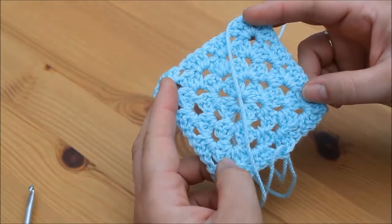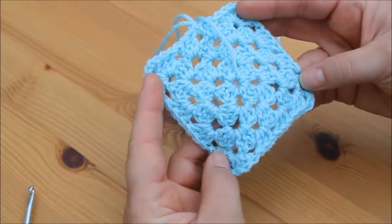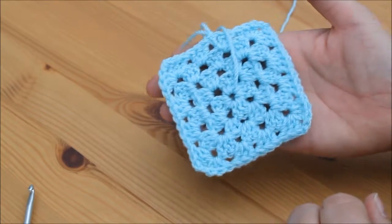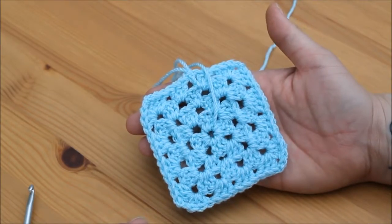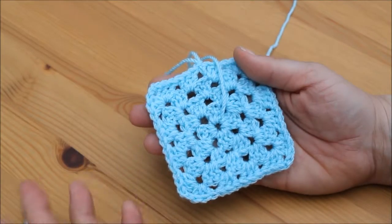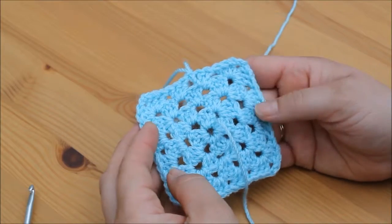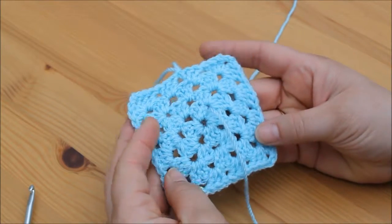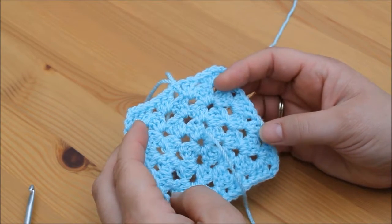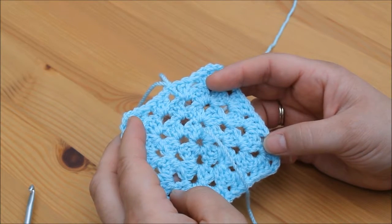As you can see it looks exactly the same on the front and the back, and that's due to the fact that we turn our work after every row. It's also much flatter and it doesn't twist — it stays straight. Add as many rows as you want depending on whether you're doing a large granny square or lots of small ones; the size is totally dependent on the project you're working on. I hope you liked this video — if you did please give me a thumbs up, subscribe to the channel, and press the bell notification button to be notified when a new video is uploaded. Thanks for watching, bye bye!